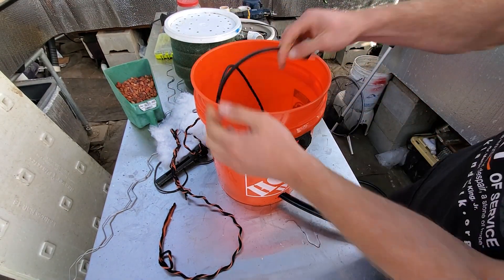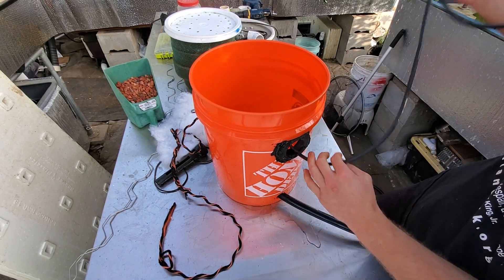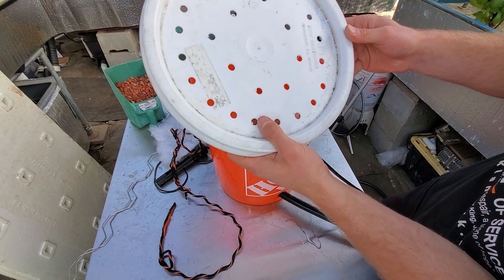The cord is going to come up through the hole that's already in this bucket. If you don't have that hole, just drill a bigger hole at the top and have the cord go up through there.